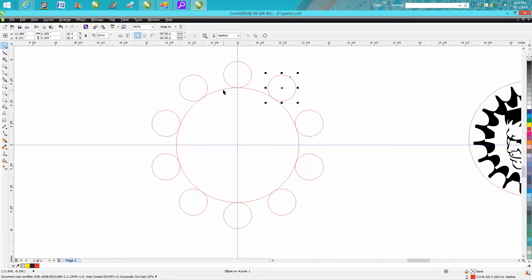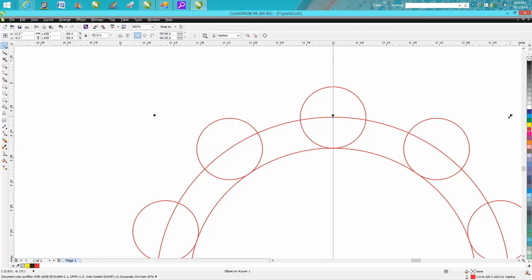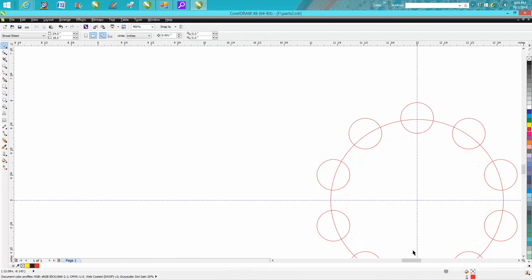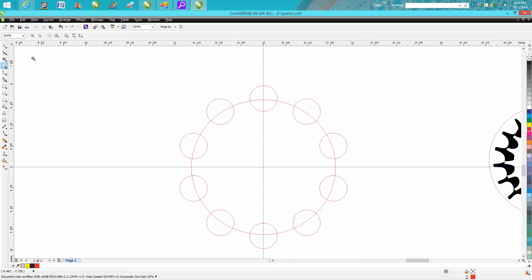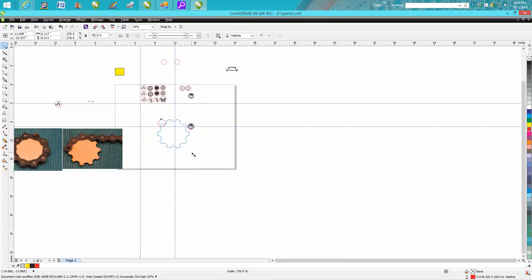Take the circle, make a duplicate, move it out, hit P on the keyboard to center it. You don't want the shape to start coming back too far — maybe pull it back a little bit, hit P again, maybe even a little bit more. Now take the inner circle away, lasso them all, and weld using back minus front. There's your gear — or cog, really.